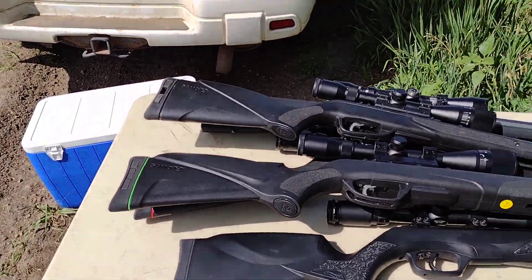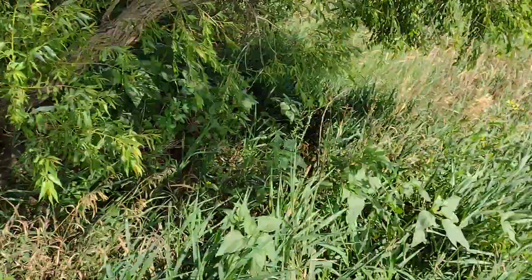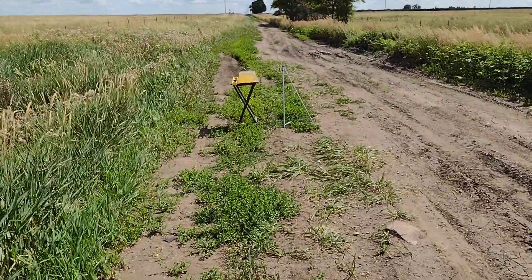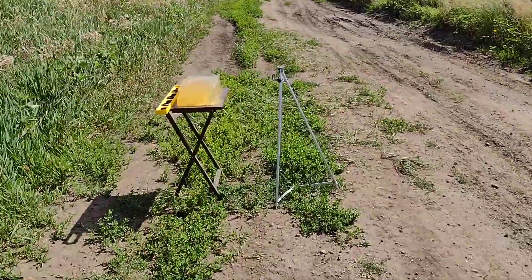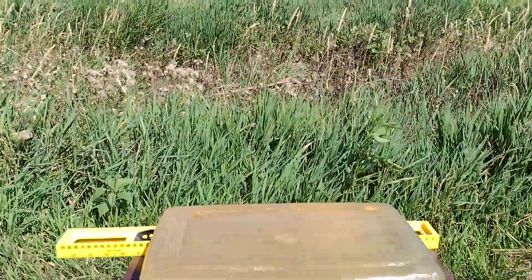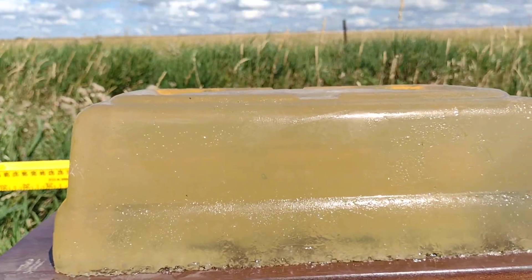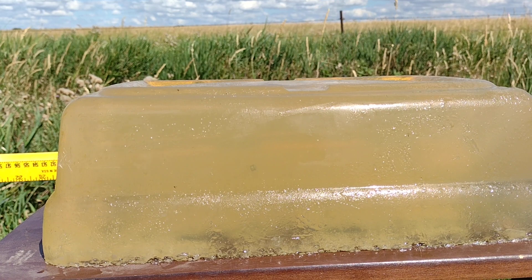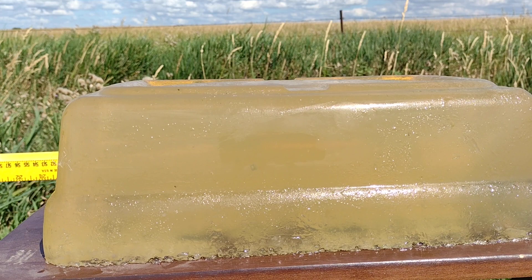I'm going to take you down to 10 yards, because 10 yards is probably a range where you're going to find Mr. Bunny or Mr. Squirrel devastating your bird feeder. I already did shoot this a little bit, so hopefully it's going to turn out here for us. Daisy 880, come down first.